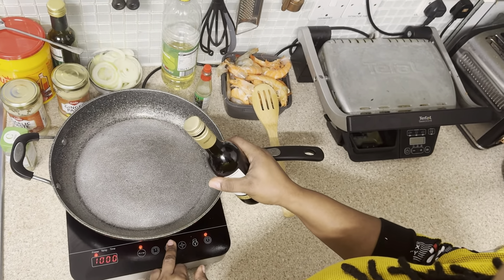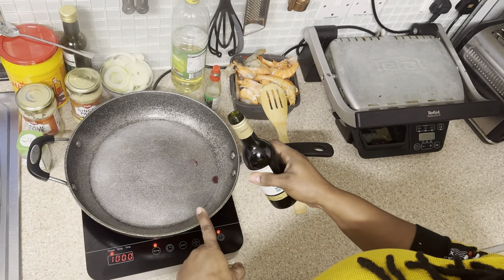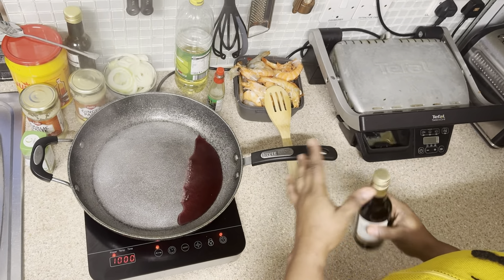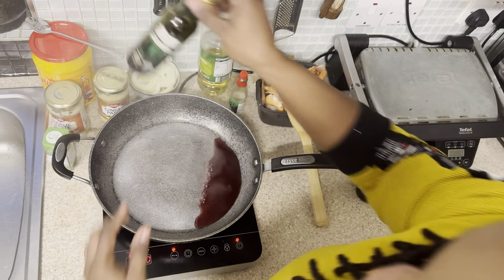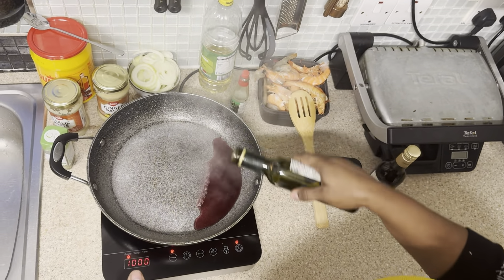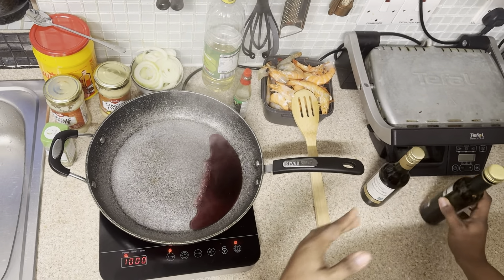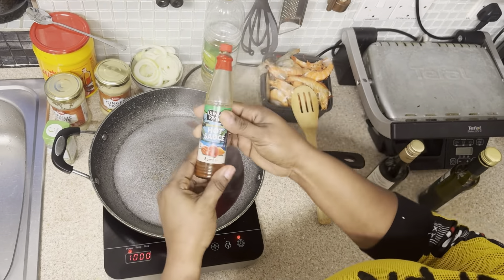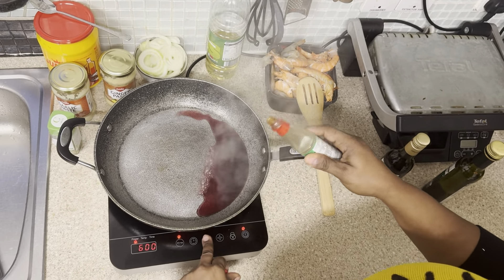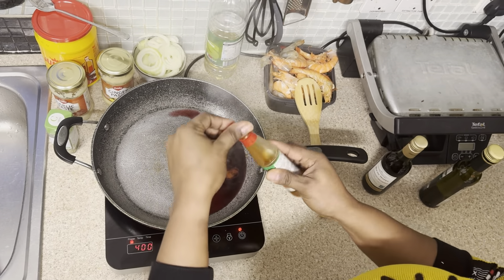I'm going to reduce the fire — as you can see, it's very hot. I'm going to put my red wine — this is my red wine vinegar — and I'm going to add a bit of pepper.